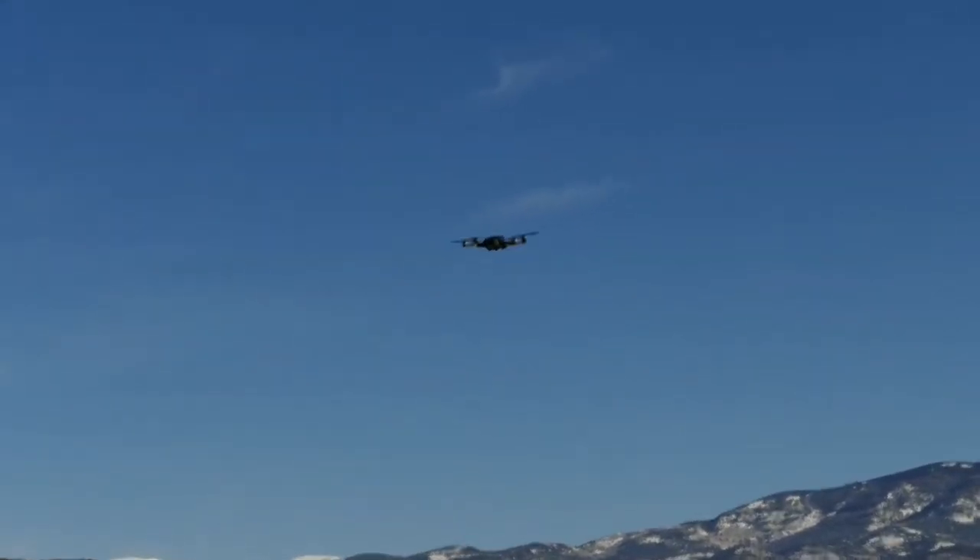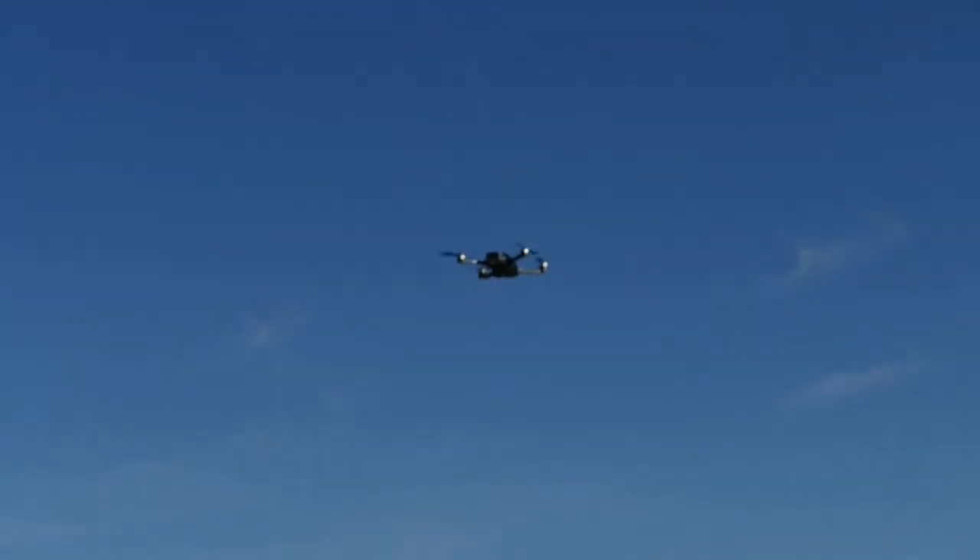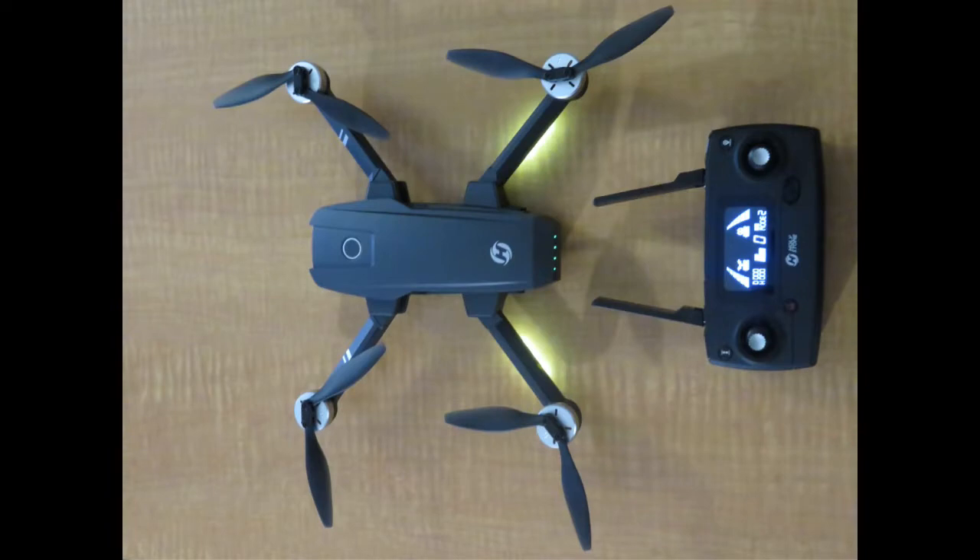It has a greatly improved image-stabilized video camera and an updated app. We finally broke down and bought one.